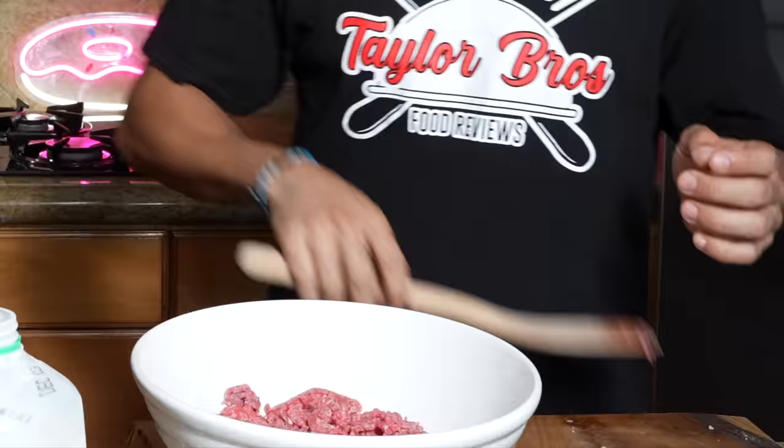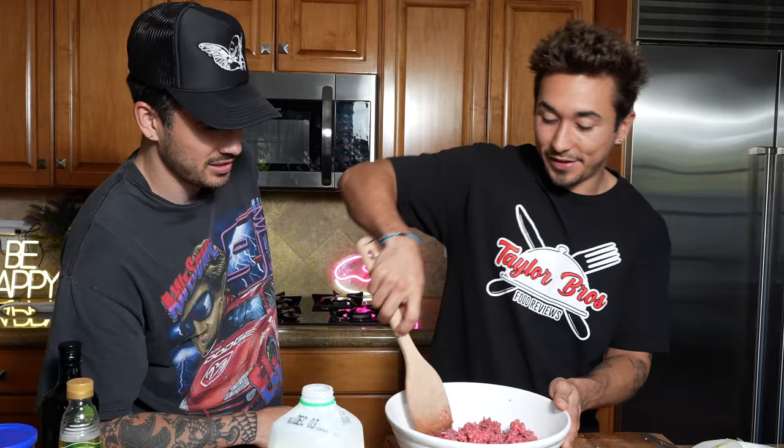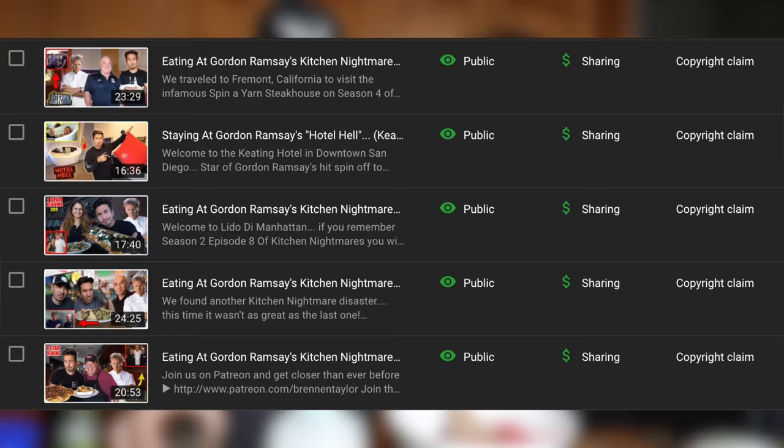Now let's start mixing up our meat and we're going to add in our breadcrumbs very shortly. This kid just doesn't understand the concept of a recipe — he said mix, not chop. Gordon, come sue me. That's why I moved to the book and not the videos so you couldn't sue me. Cheers to that — thinking outside the box.